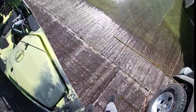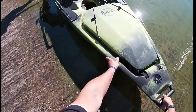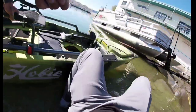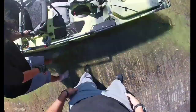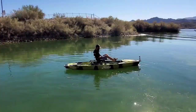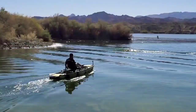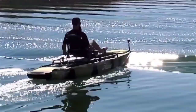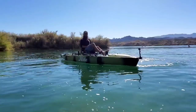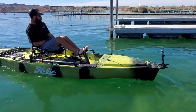It floats in almost no feet of water — look at that. Now pushing yourself sideways. That's pretty insane.